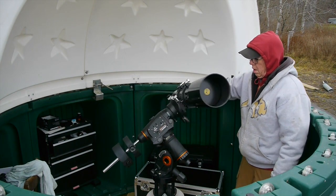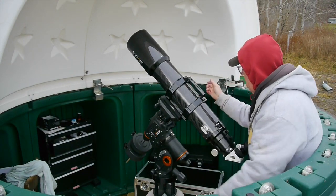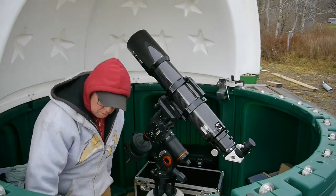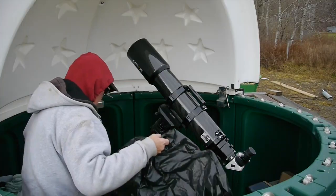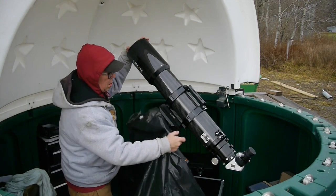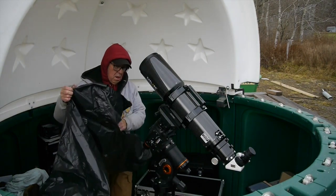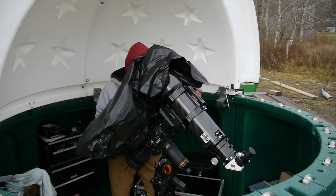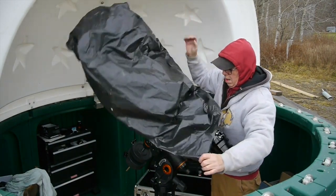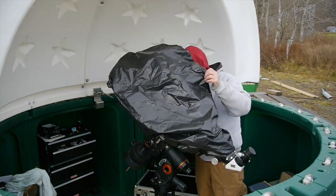Having it balanced means you're not causing undue stress on the gears and the motorized mount — everything moves nice and freely. Next time I'll bring the finder scope up and get it mounted and balanced. And when I get ready for astrophotography and attach my camera equipment, I'll recheck the balance before firing up the mount to take images.